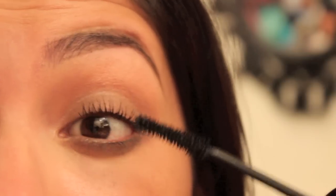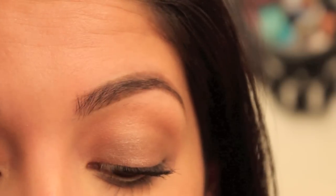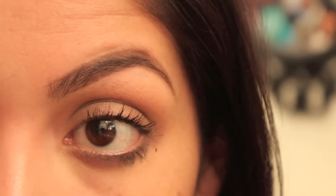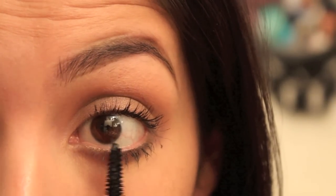I wear false lashes every single day because I'm a drag queen. I think this one needs to be replaced. And then also bringing that mascara on the bottom lashes.